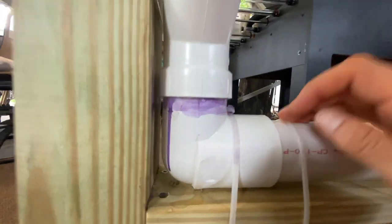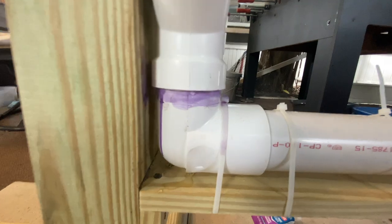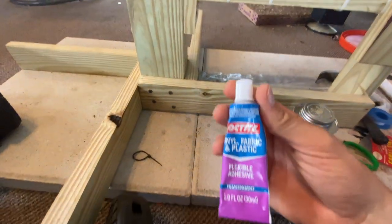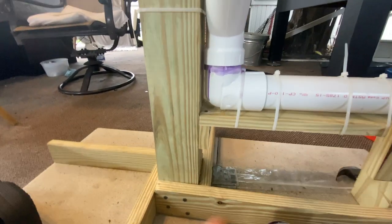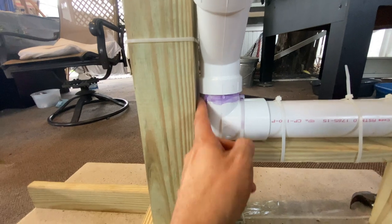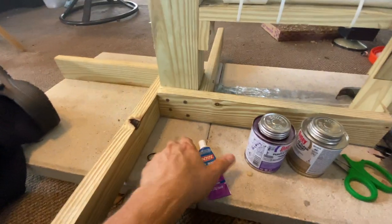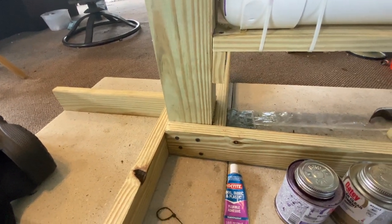Quick update — we do have a little bit of a leak right there. I turned off the pump and I'm going to apply some more of this adhesive to try to get it plugged up.